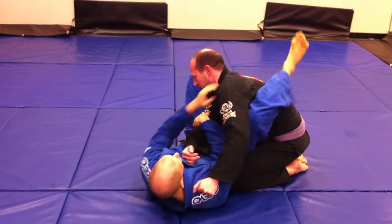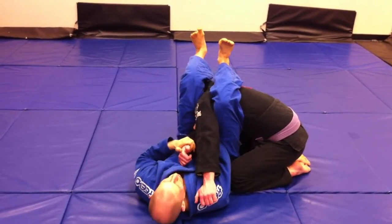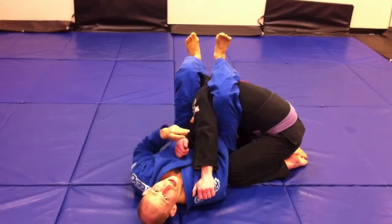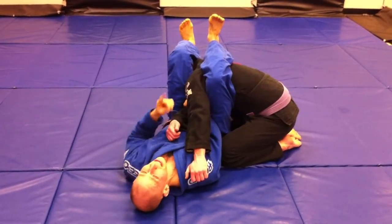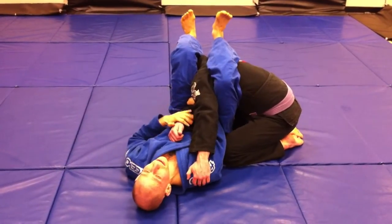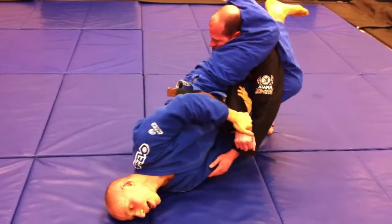So now we've got these two pieces: feet flexed, knees squeezing, thumb pointed away from the chest — all good things. We've got a three-technique sequence for stopping the stack. The first one is: when he stacks, I keep these angles and I'm going to try to roll over my inside shoulder.